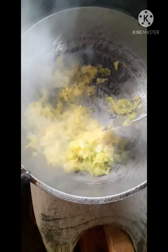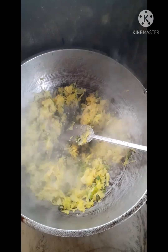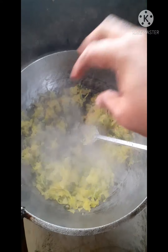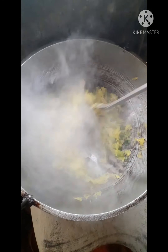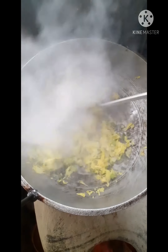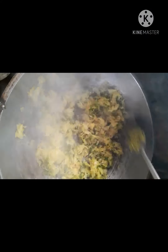We are using the fork to mix, adding some sugar with the fork.